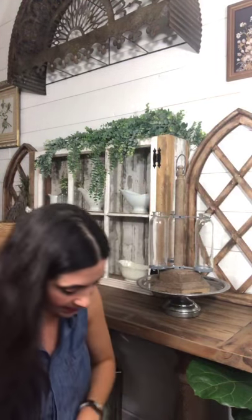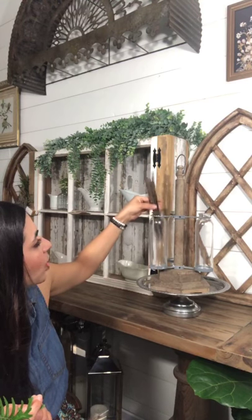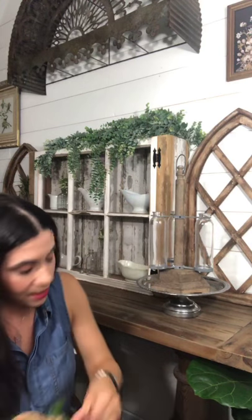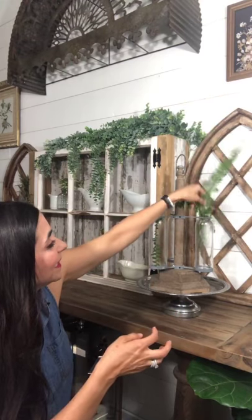If you're an uber-neutral gal or guy, I also thought feathers would look cool — feathers would actually look amazing in the fall as well. If you got a bunch of cool feathers, maybe a little bit taller so they sit up, that would be gorgeous. But I actually like the dimension of the greenery.